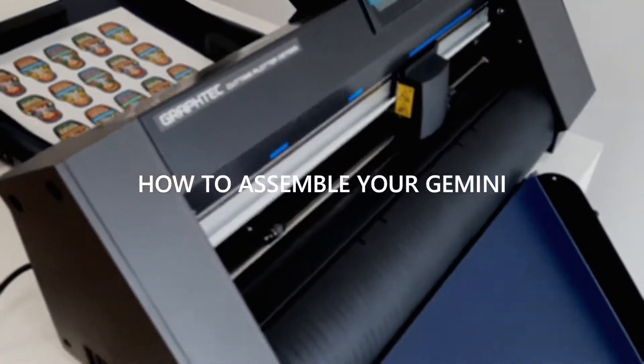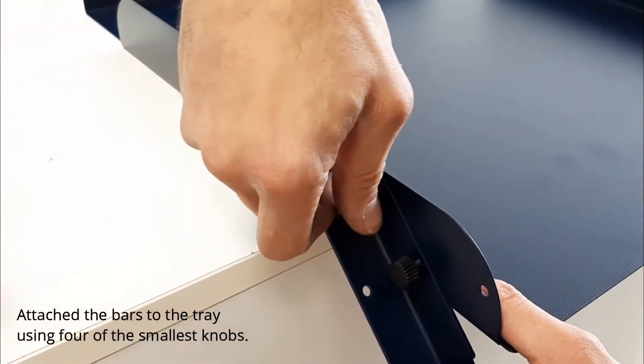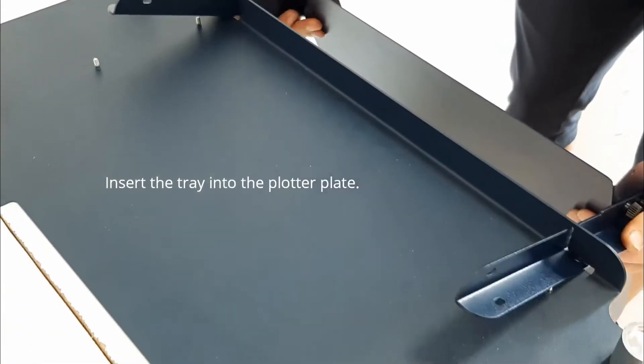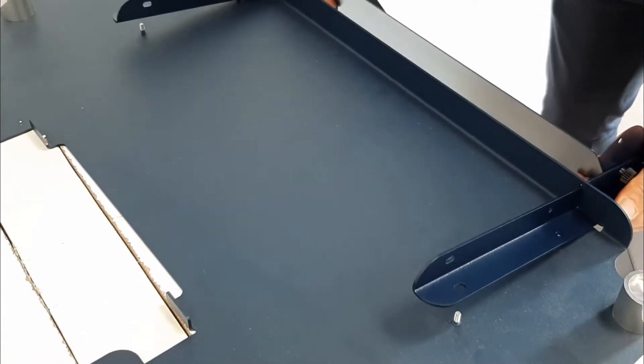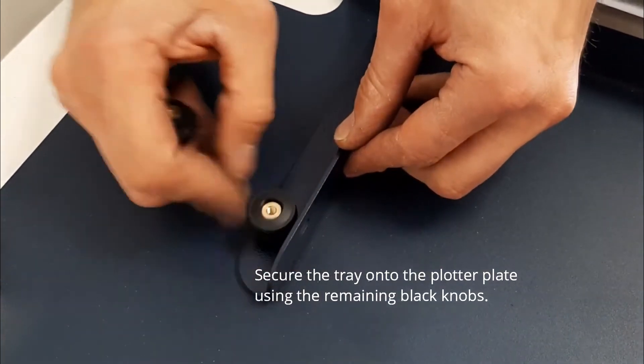How to assemble your Gemini. Attach the bars to the tray using four of the smallest knobs. Insert the tray into the plotter plate. Secure the tray onto the plotter plate using the remaining black knobs.